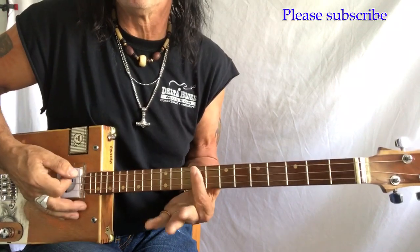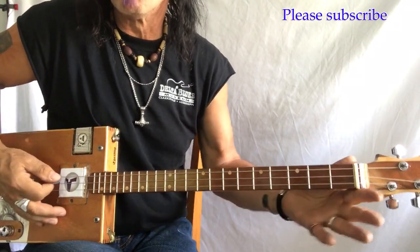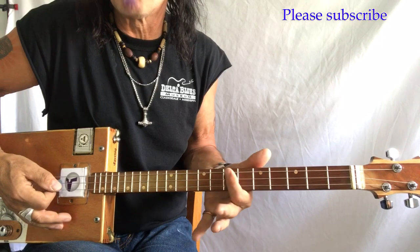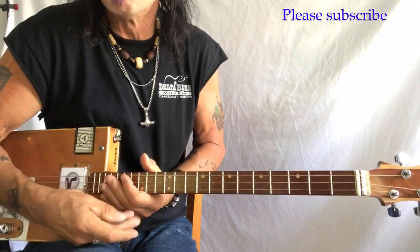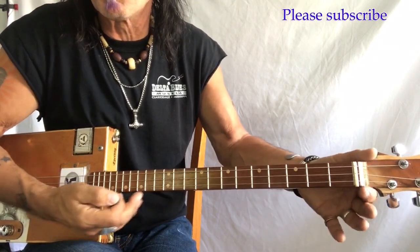This song is in the key of E. So where do we find E? This is an open G chord. G sharp, A, B flat, B, C, C sharp, D, D sharp, E, F, F sharp, G, G sharp, A, B flat, B. The upper register here is absolutely the same as this — it just starts here.